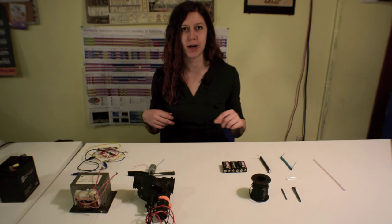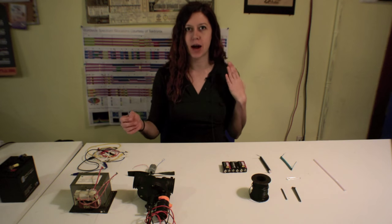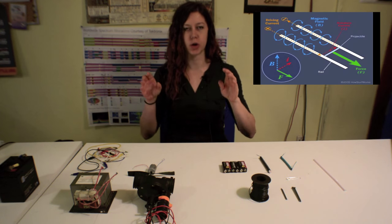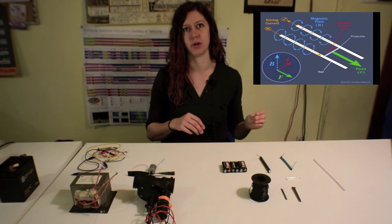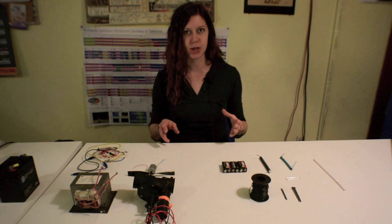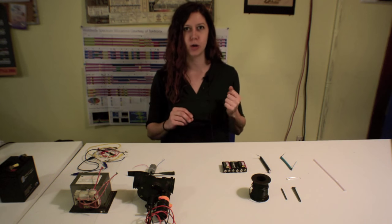If you remember the last episode where I talked about motors, I mentioned that motors use the Lorentz force principle to turn electrical energy into mechanical energy. And that is done using electromagnets. So for this episode, I'm going to dive a little bit deeper into electromagnets.